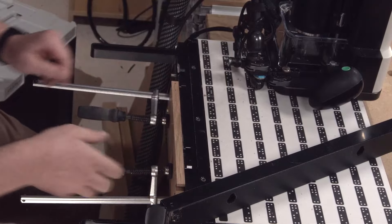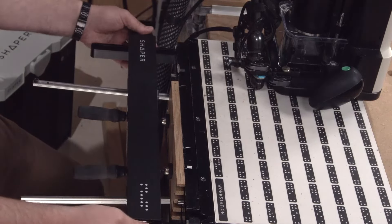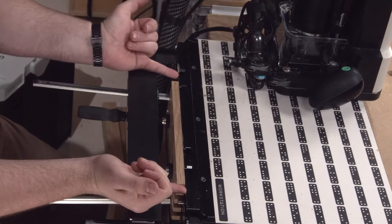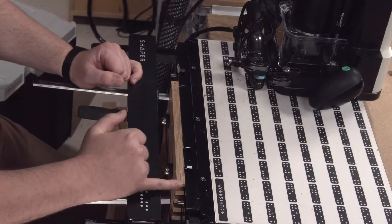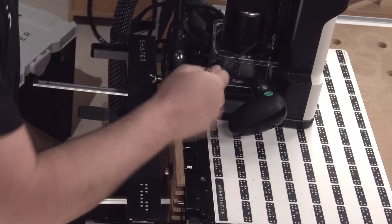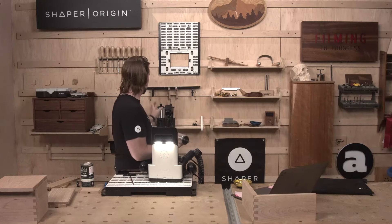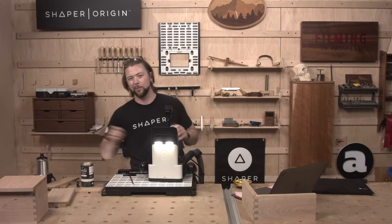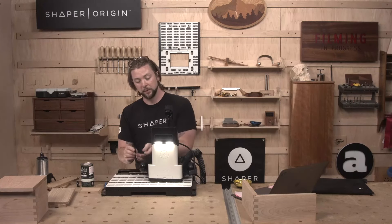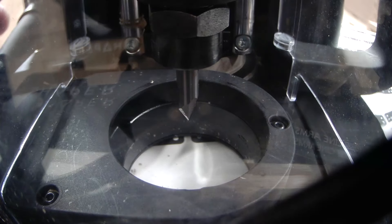And there we go. Because we're using that back edge, what we're going to do is actually probe off of our workstation clamping face, followed by this edge of the box joint. We're going to use the engraving bit because it has a solid 0.25-inch shank, and that makes for an excellent probe when you're making a grid.